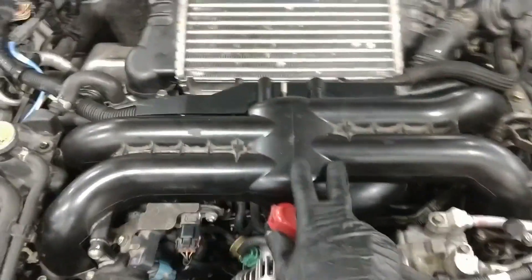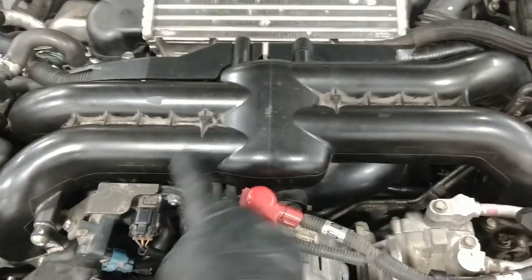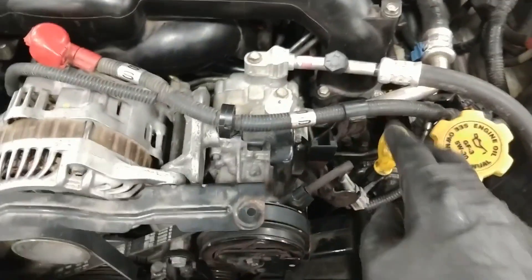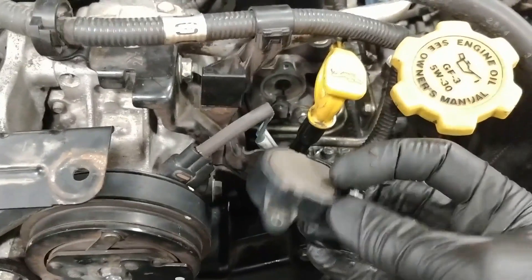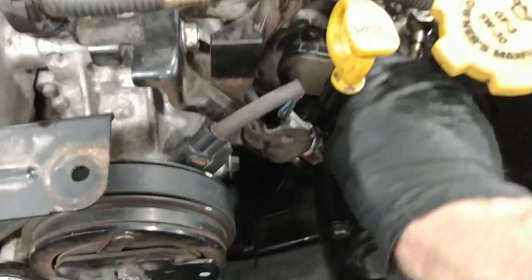Looking at the front of the engine — here's the belt, here's the intake manifold. You'll see this runner is closer to the front than the other one. That means this is bank one, cylinder number one. The code was on bank two. The tumble generator valve position sensor goes right down in here — I've taken it off; it's just like a throttle position sensor and fits right onto this.